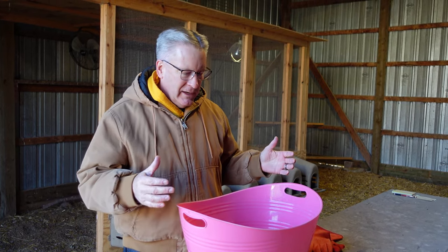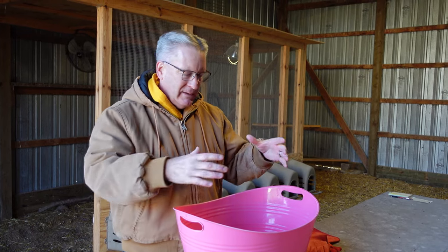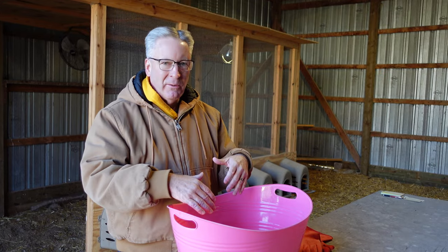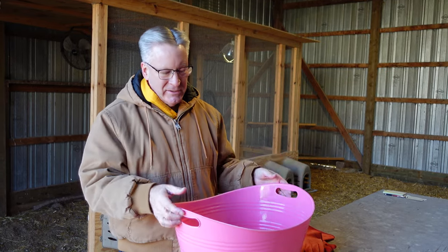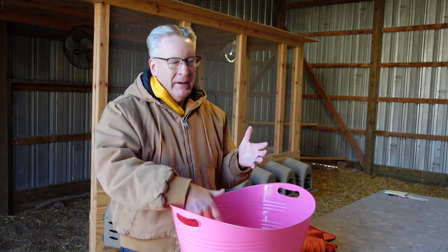I know some people have taken a Rubbermaid tub and put a hole in the top so the head sticks out and the chicken can soak in the water. I haven't done that — this was just something we had around. We do have to hold her and manually clean her vent anyway.